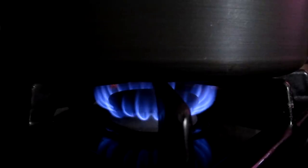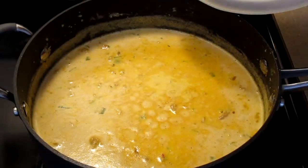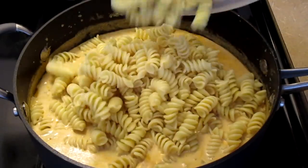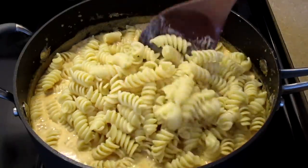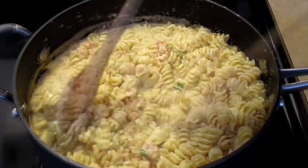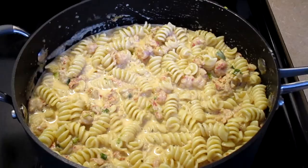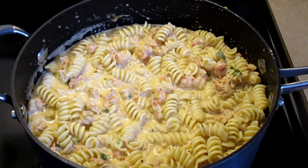Turn your fire off. Add a half a pound of your cooked rotini pasta and fold the pasta into the crawfish pasta sauce. Let this sit for about 10 minutes before serving. Quick tip: your crawfish pasta sauce will thicken as it cools.